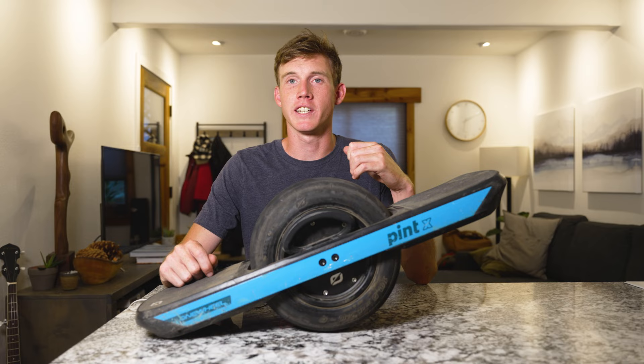Okay guys, so you made it this far — this is going to be the tip section of the video. If you've just joined us, welcome! I'm going to give you five tips on things I learned when I was figuring out how to ride my Onewheel a few weeks ago. Hopefully it'll save you some falls and shorten your learning curve.